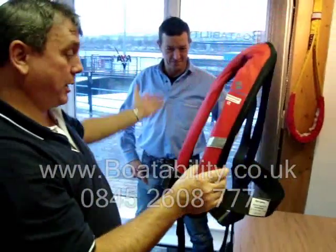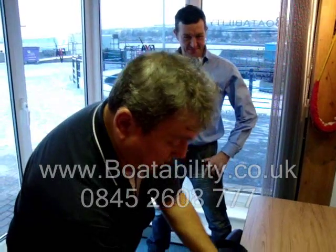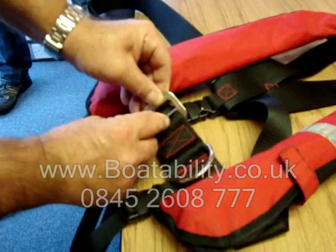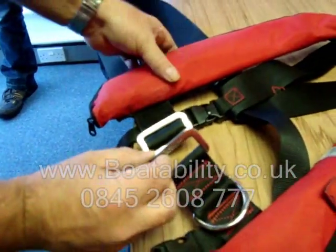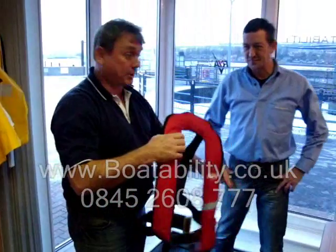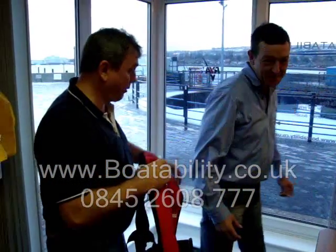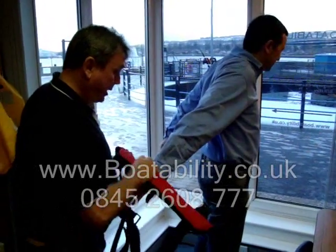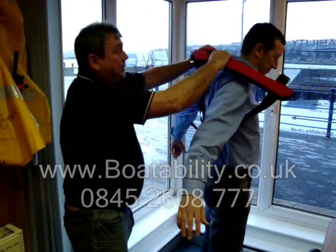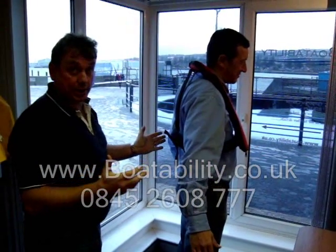So the first thing we need to do — we've got a model here, Mark — is undo the life jacket. The easiest way to do it is just to push the actual buckle inside itself, like so, and it just slides off. The next thing is to get the person to offer their arms up to it. If they haven't worn one before, turn around, put your arms behind you and down. I just slide it over their arms and then slide it up, and that's the life jacket on until I attach it.